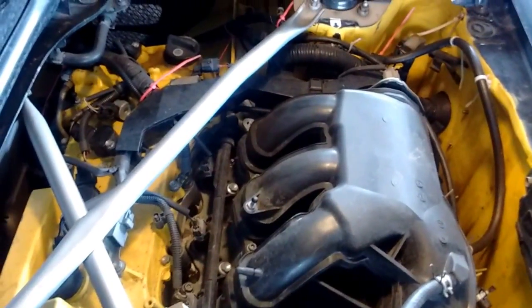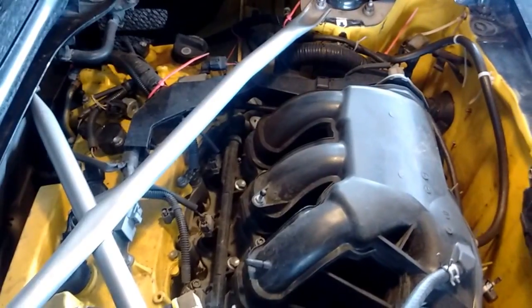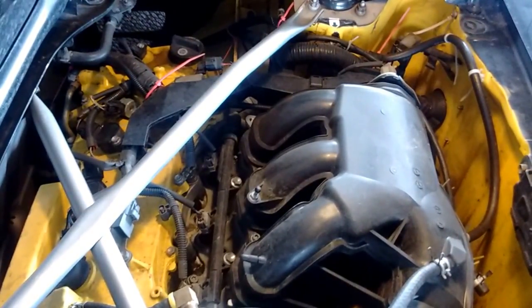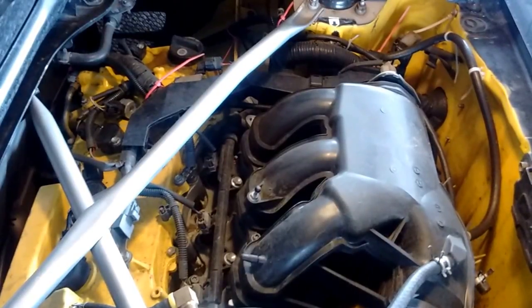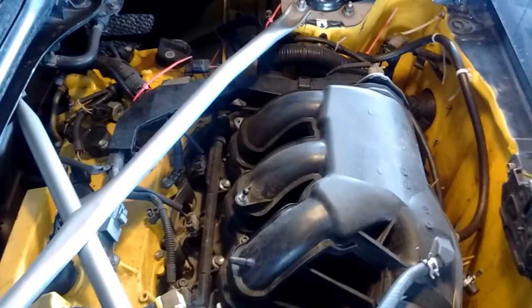The other question that comes up is: which one is bank one and which one is bank two? On a V6, the cylinders are staggered on the crankshaft. Cylinder one is the cylinder that is closest to the timing chain.